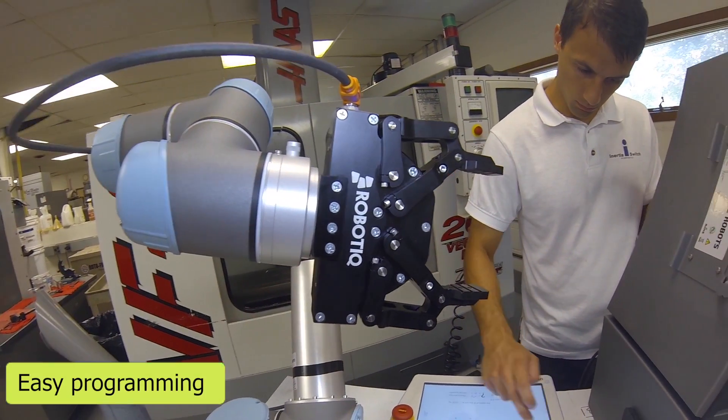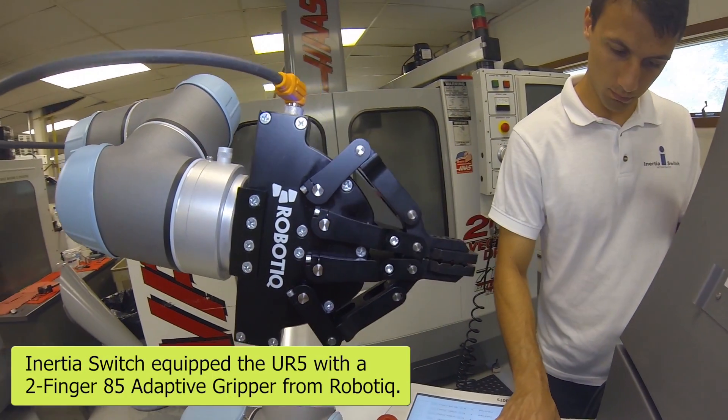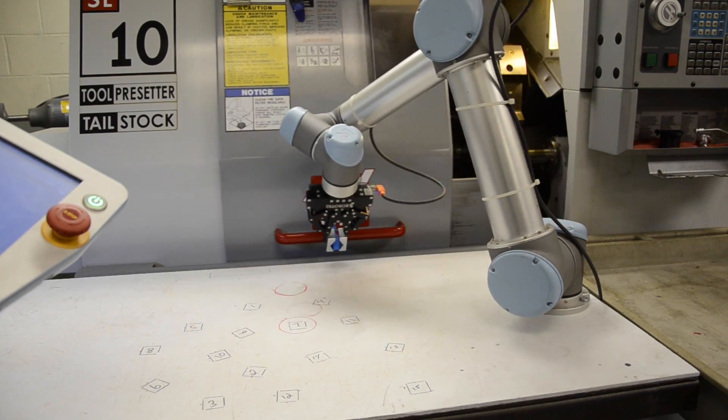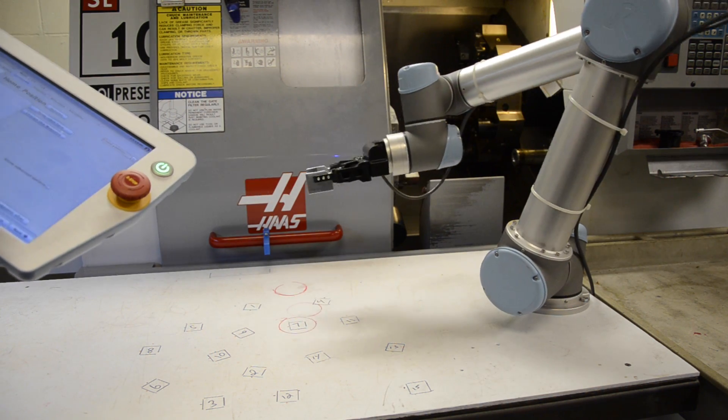Universal Robot is definitely user-friendly. The first day I brought it in I was very overwhelmed, I didn't know what to do, I didn't know anything about it until he told me a little and said just put it together. I followed the directions to set it up, we loaded the software on the Universal Robot and just started working — it was perfect, it was plug-and-play.